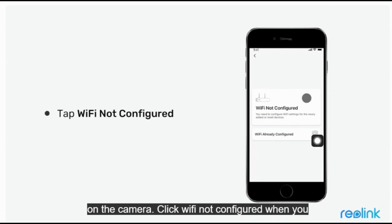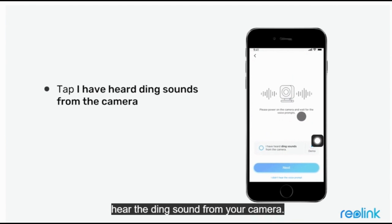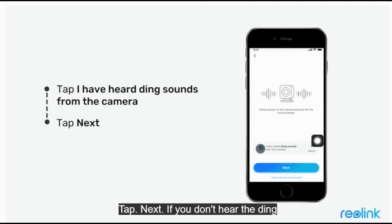Click Wi-Fi not configured. When you hear the ding sound from your camera, tap 'I have heard ding sounds from the camera,' then tap Next. If you don't hear the ding sound, please tap 'I didn't hear the voice prompt' and follow the in-app instructions.